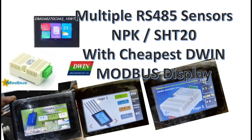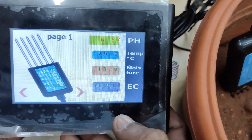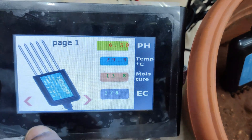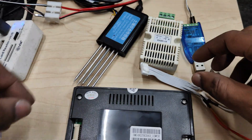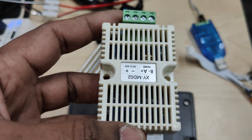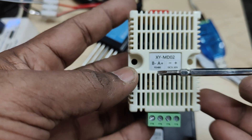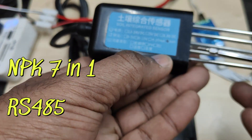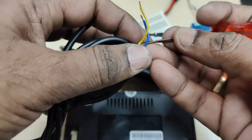Hello all. In this video we will see how to connect multiple Modbus sensors like NPK and SHT20 directly to the DMG48270, the cheapest DWIN display. No need of ESP32, Arduino, or any microcontroller — we can directly connect sensors to Modbus. The sensors must be of Modbus type. We have two such sensors: one is XYMD02, built on SHT20, which is Modbus-enabled for humidity and temperature, and the other is an NPK 7-in-1 RS485 soil sensor to get NPK and other values of soil.